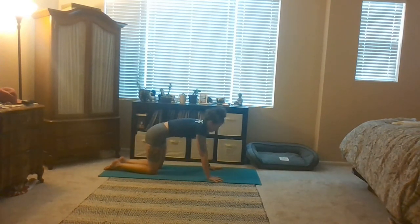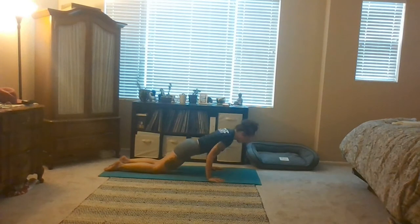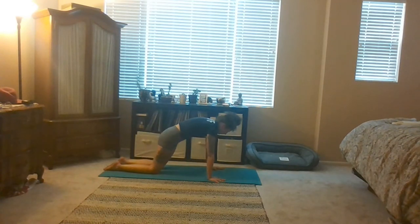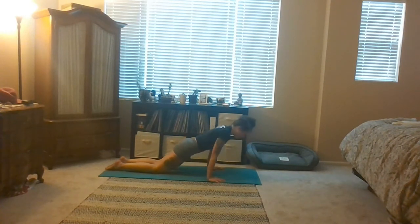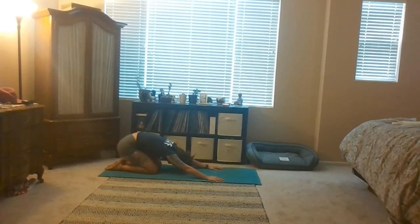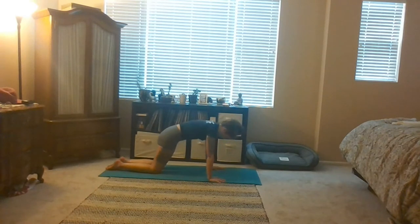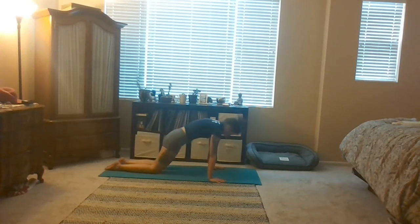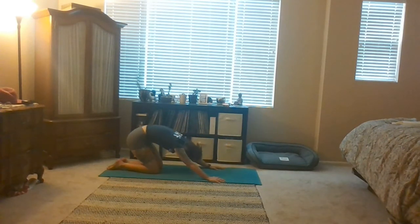This time shift forward with no back bend. Lower halfway down Baby Chaturanga. Inhale back through tabletop. Exhale Child's Pose is where we meet. A few more — inhale shift forward, exhale lower halfway down Baby Chaturanga, inhale tabletop, exhale Child's Pose. Inhale tabletop, exhale Child's Pose. Inhale tabletop, exhale Baby Chaturanga, inhale up, exhale round back. Inhale shift forward, exhale build heat lower halfway down. Inhale up, exhale round back.